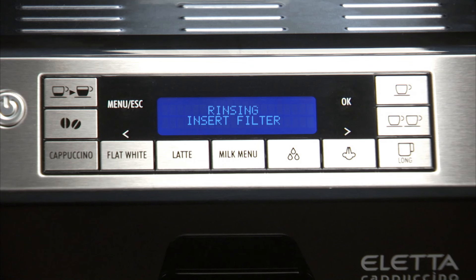After about 30 minutes, the message Rinsing, Insert Filter, Fill Tank is displayed. The appliance is now ready for rinsing through with clean water.